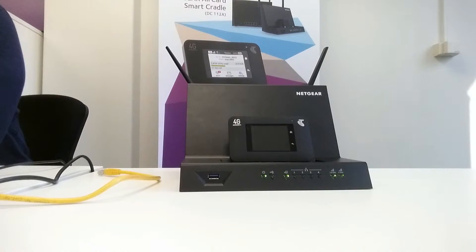Basically what this means is you can plug your existing fixed line broadband connection into the back of this Smart Cradle, and if the Smart Cradle detects that the broadband connection has dropped out, it will actually fail over to the mobile hotspot. This will allow your business or your home to be constantly connected and never drop out of internet connectivity.